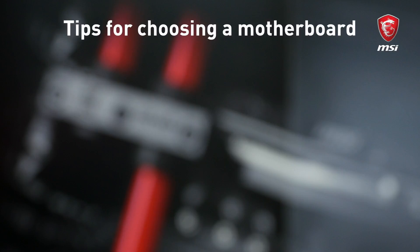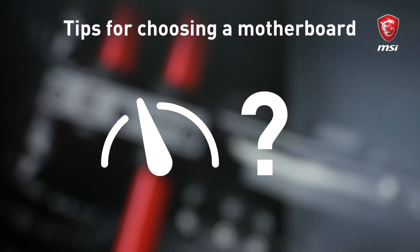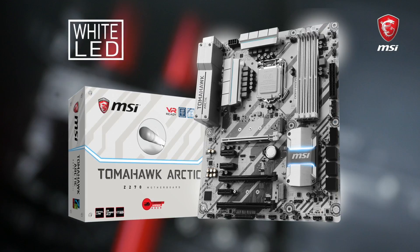What is your budget? What are you going to do with your computer? What format do you prefer — mini, micro, or full-size ATX? Do you plan to overclock, and of course, how often will you upgrade? My choice is made — I'm going for the MSI H270 Tomahawk Arctic motherboard.